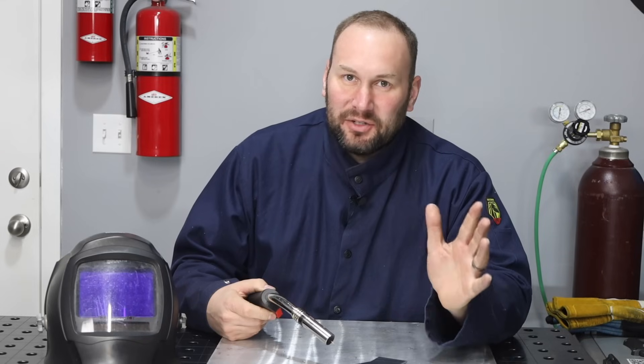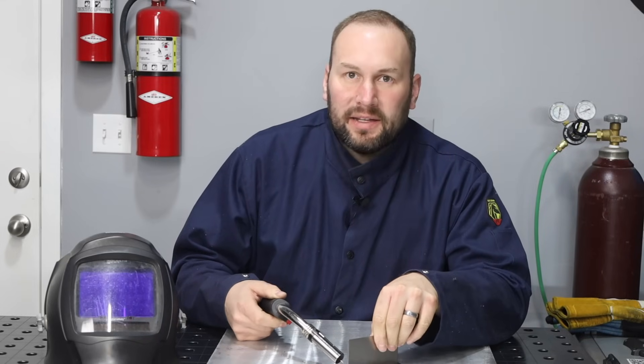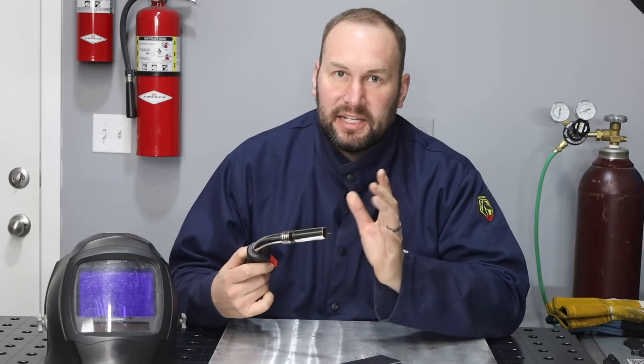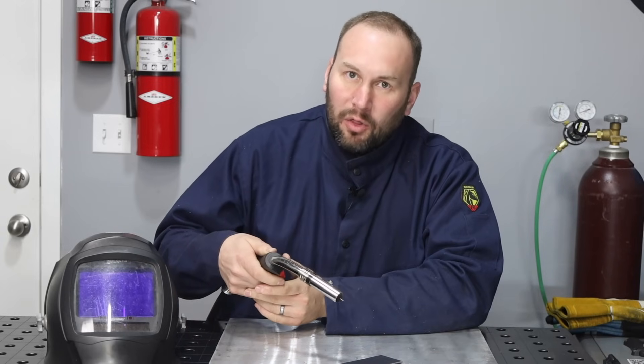Now that the machine is set up for spray transfer on steel, I'm going to go ahead and tack up a T-joint and weld it all the way along. As I weld it, just notice that I'm using a little bit longer stick-out than I'd use for short circuit MIG welding, and also I'm using a slight push angle all the way along.